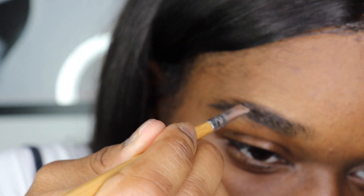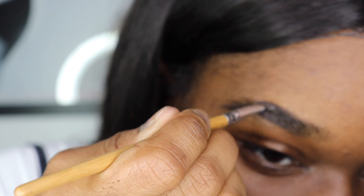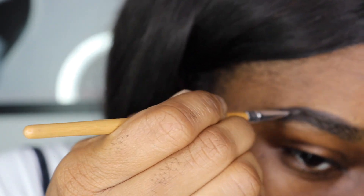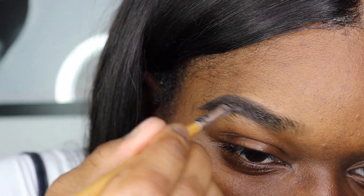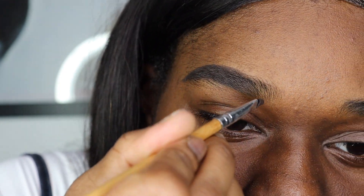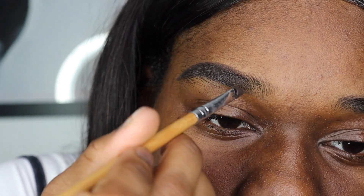When you're lining the top, you don't want to start at the front simply because you're not going to get the most natural look. You want to start a little bit behind the front. Then you want to go up and back into the front and just do upward strokes to give a more natural look.